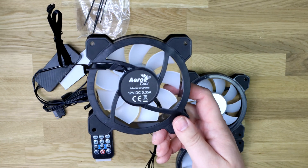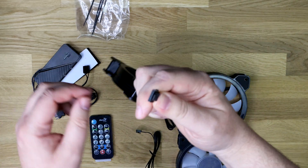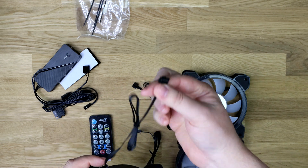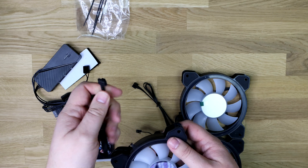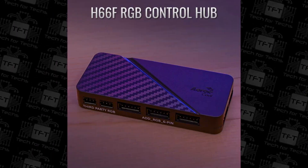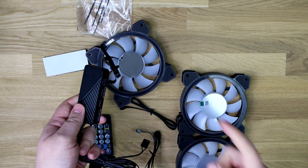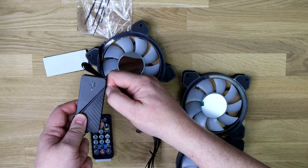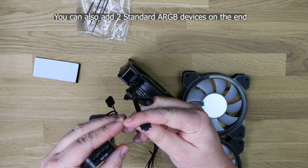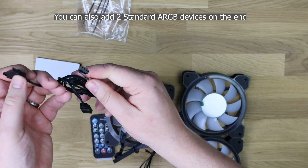On the back it says 12 volt, 0.35 amps. The cable plugs into the controller but won't plug directly into any motherboard — it has to go through the controller because this is a special cable that transfers both the RGB effects and the fan speed control. The controller has room for six fans, so you could buy another three fans and plug them in, but they have to use the same type of connection, which is slightly different from normal.